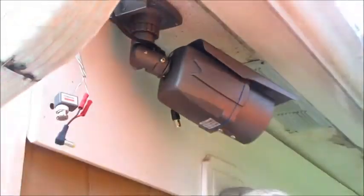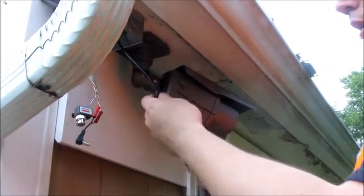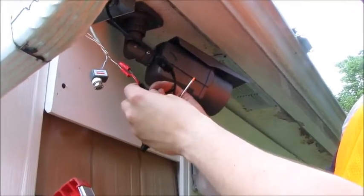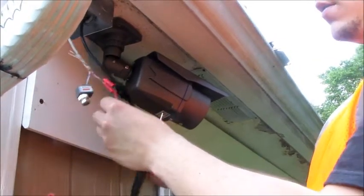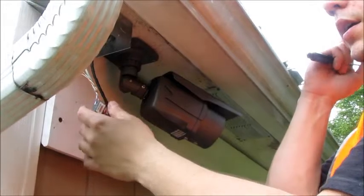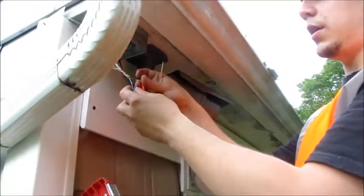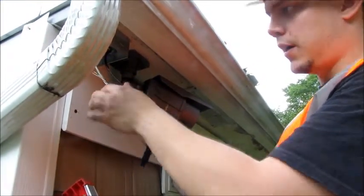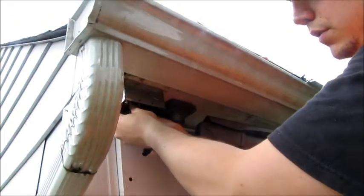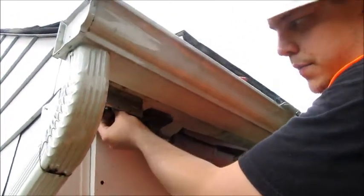Now this will line up precisely with the pigtail on our 700 TVL camera and the connection is made. The final step is to put some electrical tape on here and then tuck it inside of the junction box and put the cover on. And once that's completed you're all done.